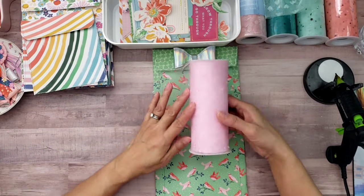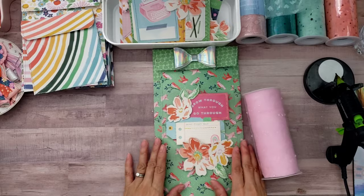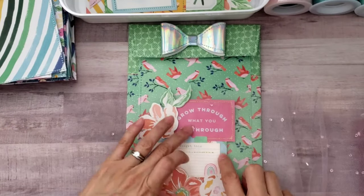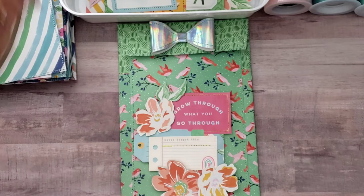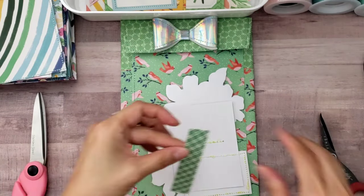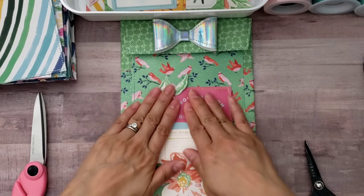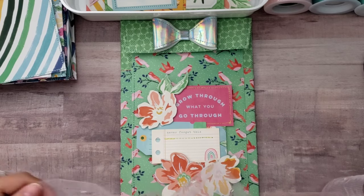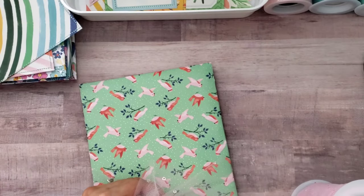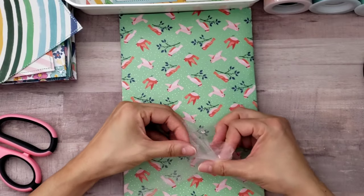Here I am decorating some policy envelopes. I started out with this large green policy envelope that I had made and stitched together. I decided to use this tool that I had gotten from Hobby Lobby and this die cut that I had stitched together. First I'm going to put some foam tape in the back of my die cut piece and just adhere that down.